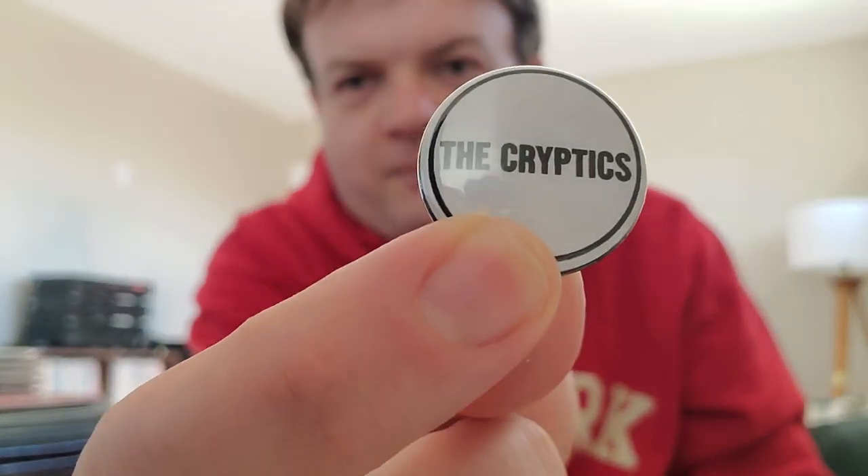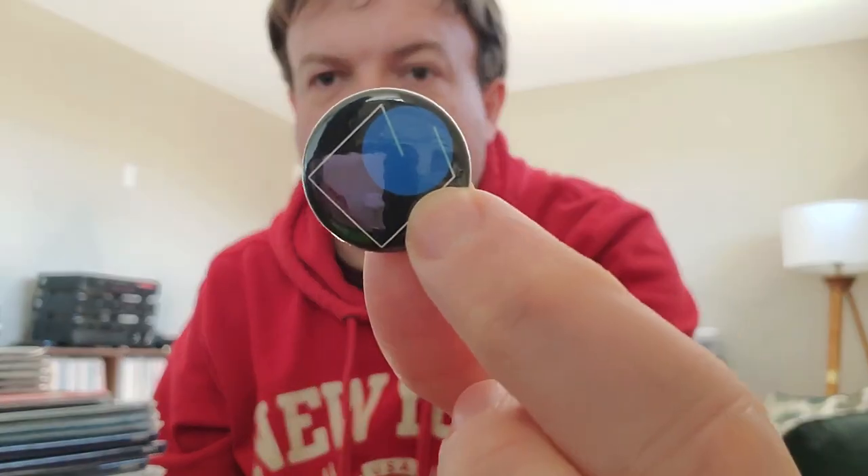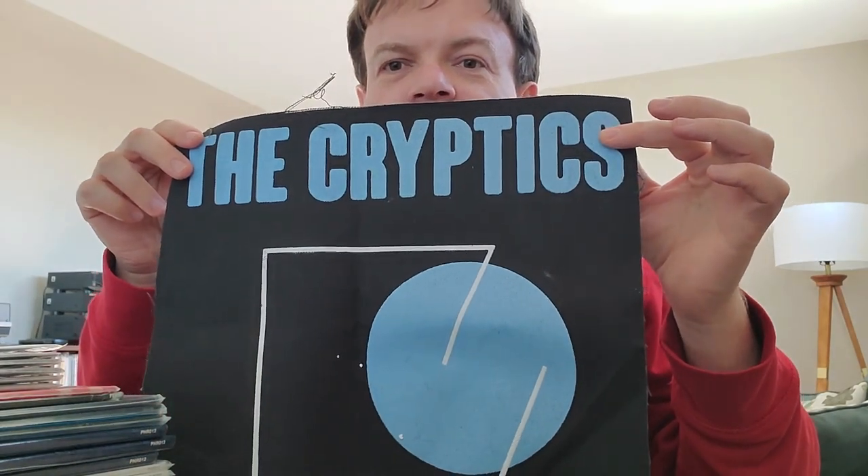It's by a band called The Cryptics, and I guess it's like punk pretty much. It came with some sort of paraphernalia — there's some little pins like that, and another one. It came with a little patch and a bigger one — I'm not sure what you'd call that. It also came with stickers for the record company right here: Pine Hill Records.